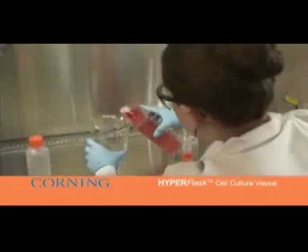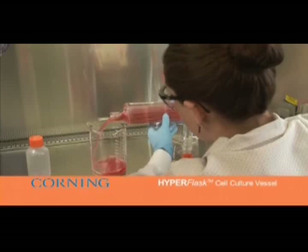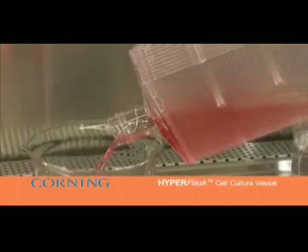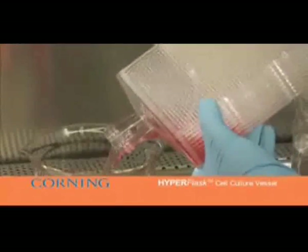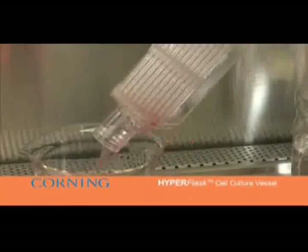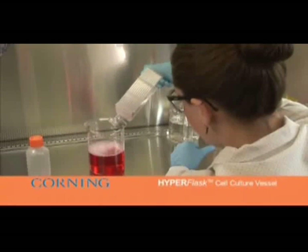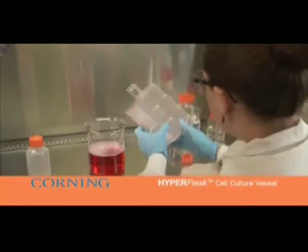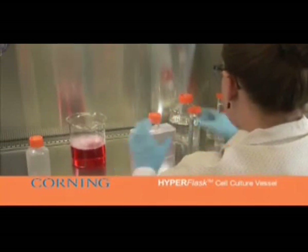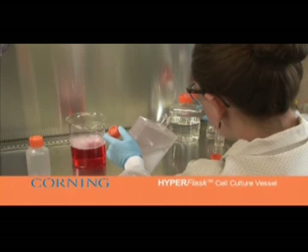Gently rock the flask back and forth using the guide to eliminate any remaining fluid. To remove excess medium, add 100 milliliters or greater of PBS to the HyperFlask. Equilibrate the PBS to all layers by laying the flask on its side. Wash all the layers by rocking the flask repeatedly. Some bubbling will occur; this is normal and does not interfere with cell recovery. Small volumes of liquid can be removed by pouring directly along the angled neck and gently rocking back and forth.